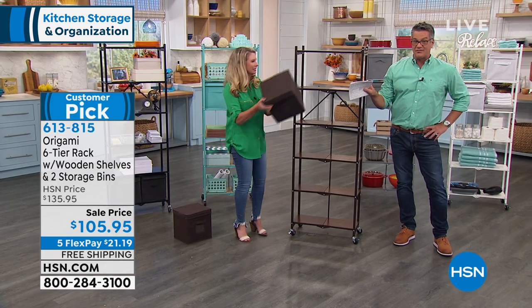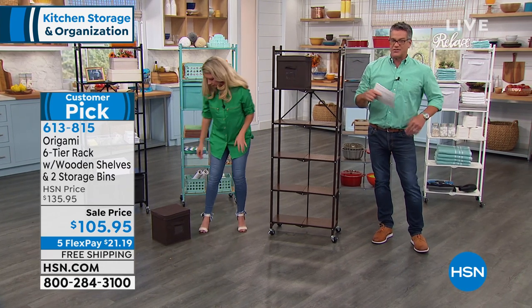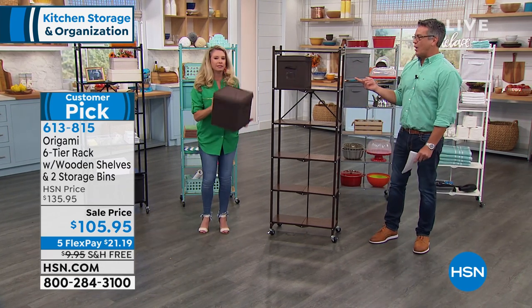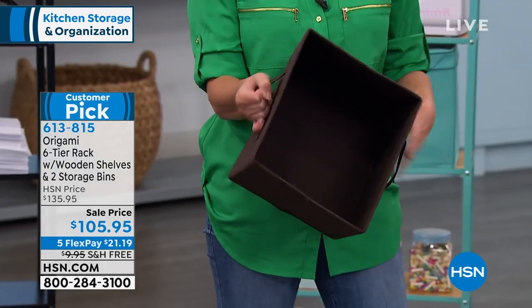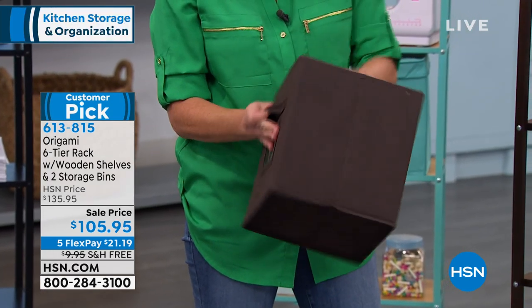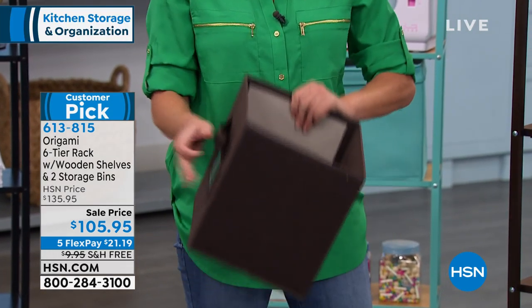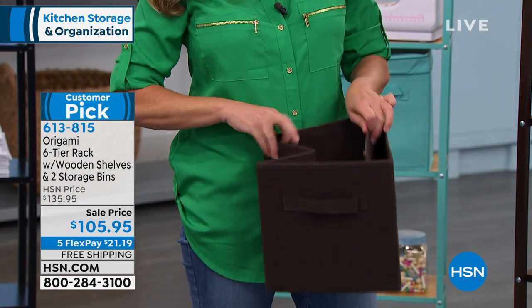Do we have these available extra as well? I know what's going to happen — people are going to say, oh, I want more than two. If you do, my producer Pat will put up the item number for those, because I know you're probably going to want to order another two to four of these to go along with it. So we'll put those up in a sec, but these two come with it.